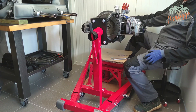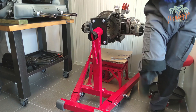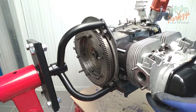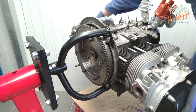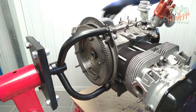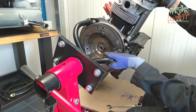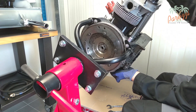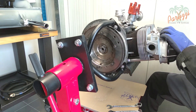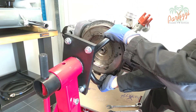An engine stand is not really necessary but is definitely recommended to make the engine overhaul go smoothly and safely. An engine stand will make it very easy to work on any corner of the engine, which will prove to be very useful later on. We will use both the workbench with vice and an engine stand in this video series to show all the possible techniques, so you can then decide for yourself which method is most suitable for you.